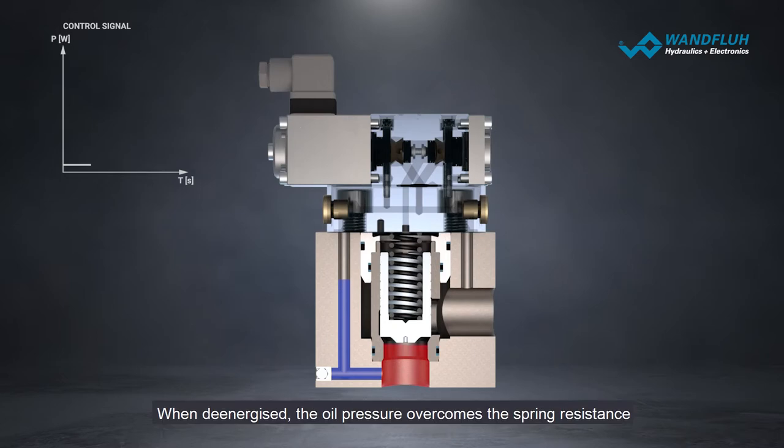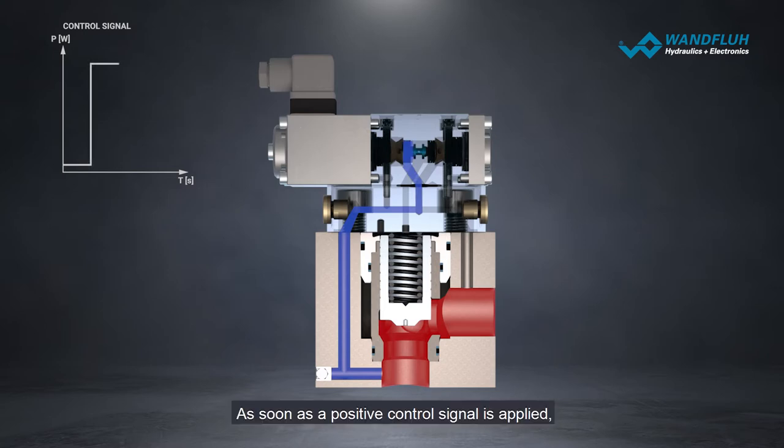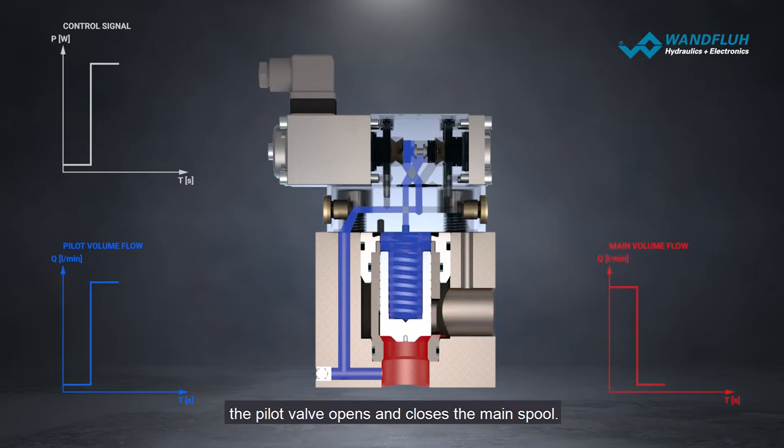When de-energized, oil pressure overcomes the spring resistance and opens the main spool. As soon as a positive control signal is applied, the pilot valve opens and closes the main spool.